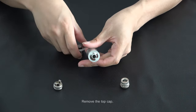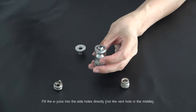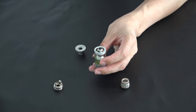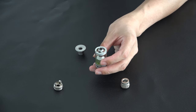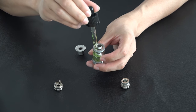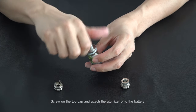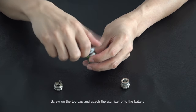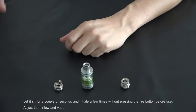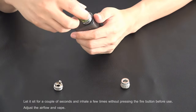Remove the top cap. Fill the e-juice into the side hole directly. Screw on the top cap and attach the Atmitter onto the battery.